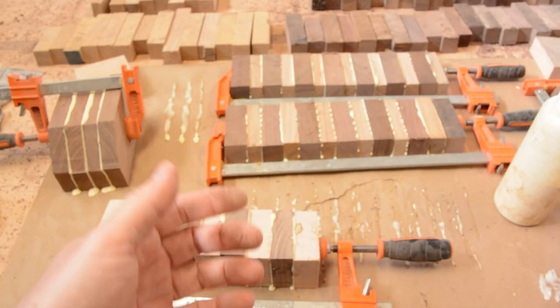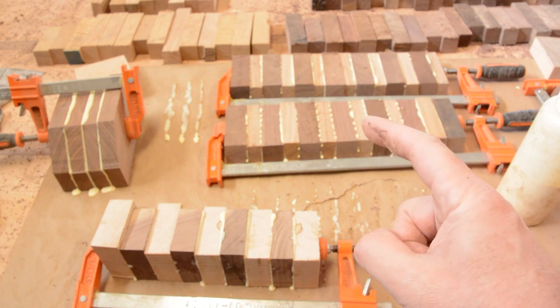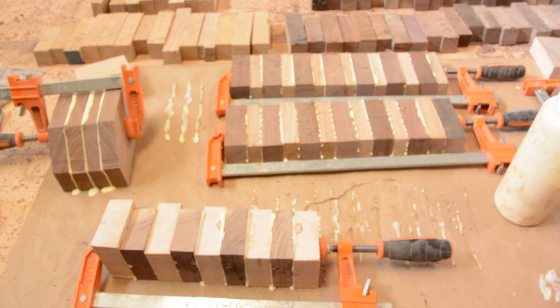I have a bunch of offcuts that I have been working on gluing together, because they are too short to cut on the miter saw. They are just cutoffs from when I do segmented pieces. I have been saving them for quite some time, and I figured I would glue them up into blanks.